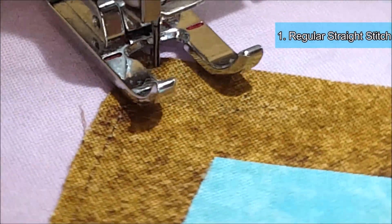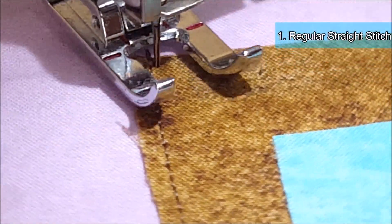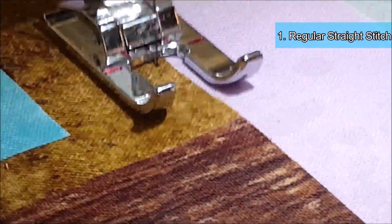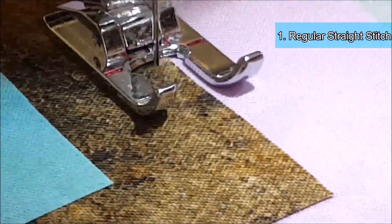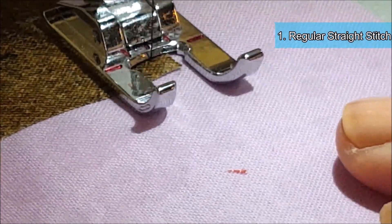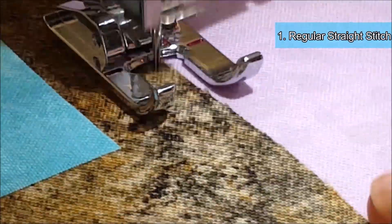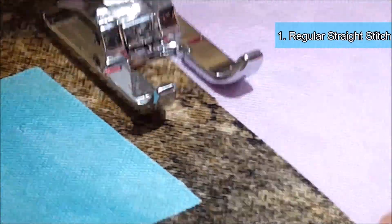When you're appliquéing, you always want to stop with the needle in the down position so you can pivot your work much easier. Then I'm just going to continue on down the side of the house — stop a little bit, pivot, and then continue on. So this is just using a regular straight stitch for your appliqué work.